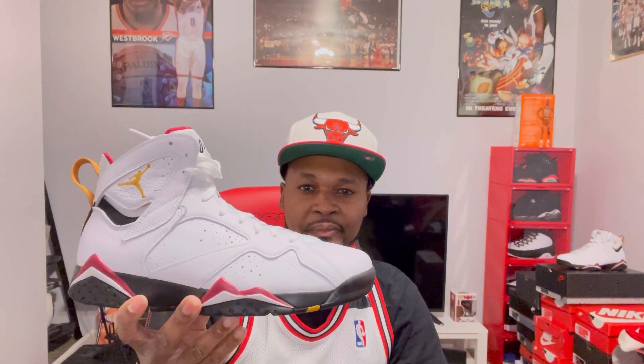I've been waiting for these to come out this year, man. Very excited about this pickup — it's just a clean shoe, man, as you can see.